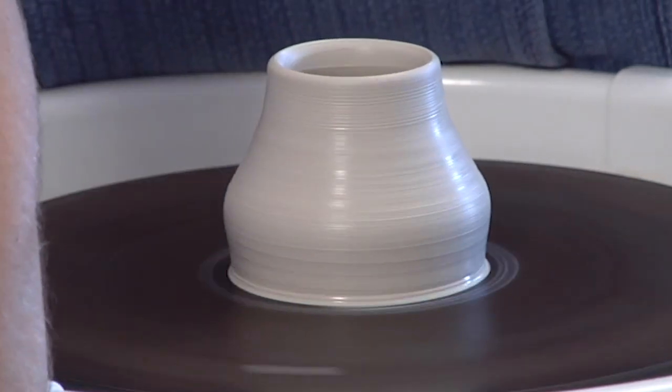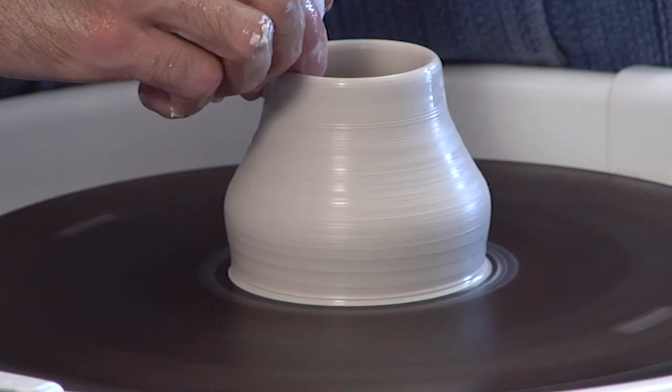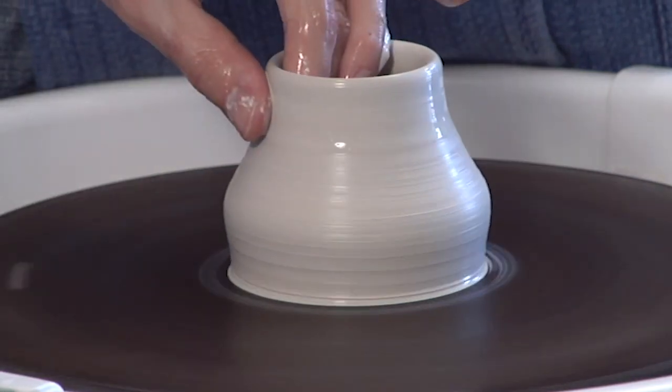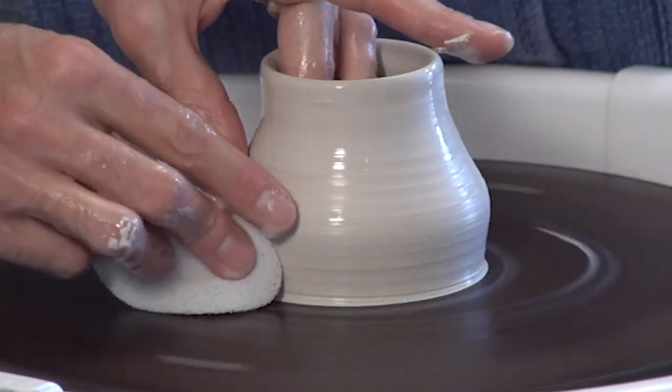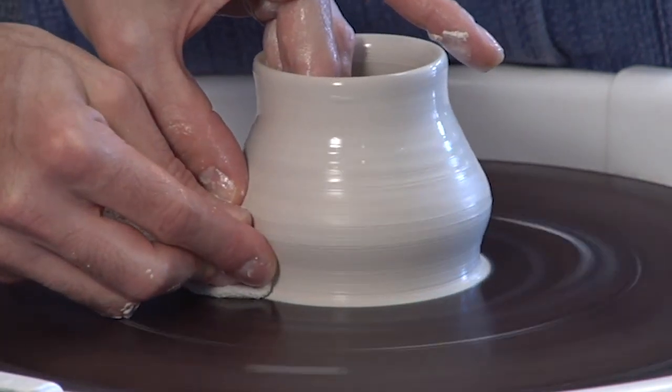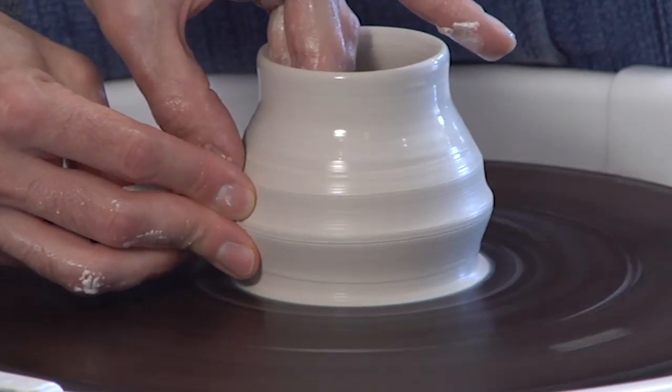Through almost all of the throwing process, you'll notice I have a sponge in my right hand. It's not necessary — I could probably throw just as effectively without a sponge — but I like that it's wet, and if I start to hit a little dry spot on the pot, I can just give a little squeeze and get a little extra water.